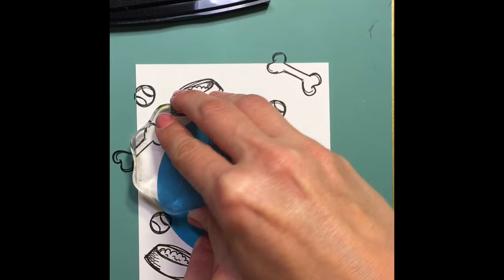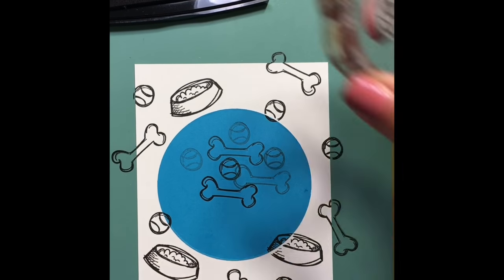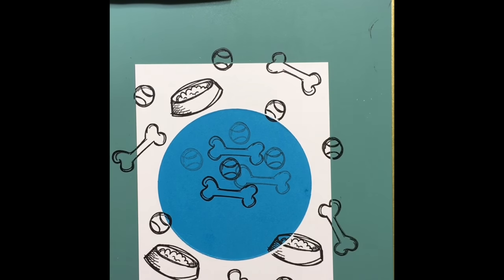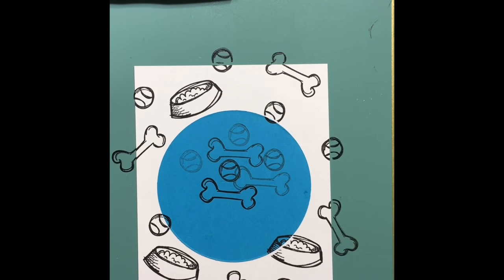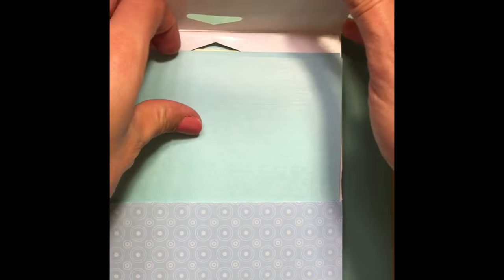I always say Versamark but it's Versafine — it's a waterproof ink and it is great to use with your Zig Clean Color Real Brush markers, which is what I'm going to be using today. I'm using this on Bristol Smooth cardstock, which is fantastic for those Zig markers.